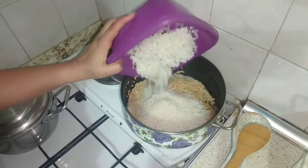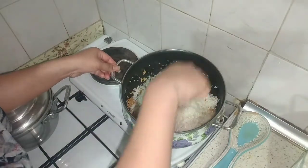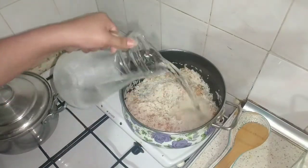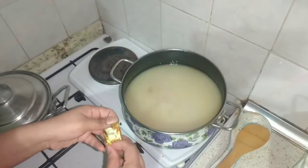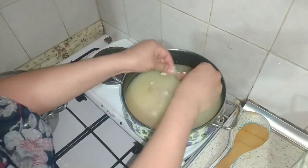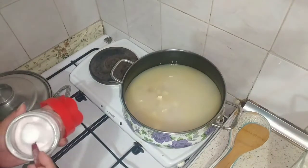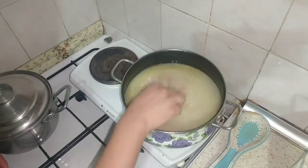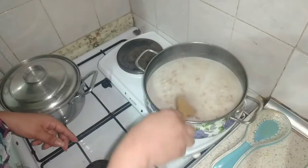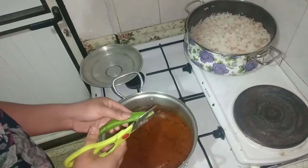Now I will add the rice, which I had washed properly before. I will fry it with 2 cups of rice. I added 4 cups of water and half a cup of water. Now I will bring it to a boil. I will add a stock cube. I will add salt to your taste — because we already added a cube, I added 2 teaspoons of salt.